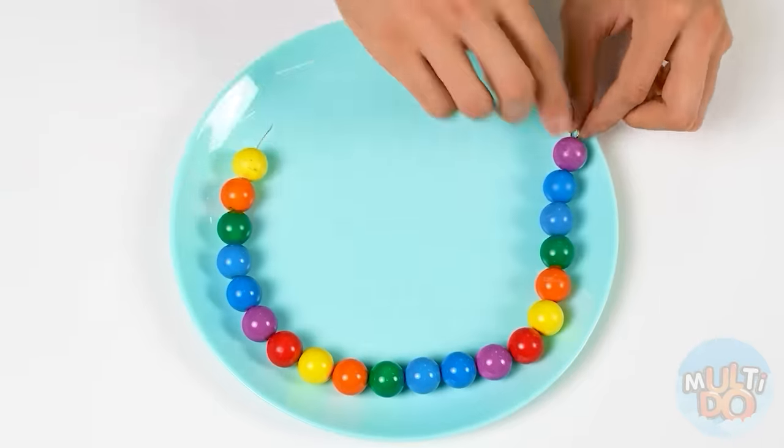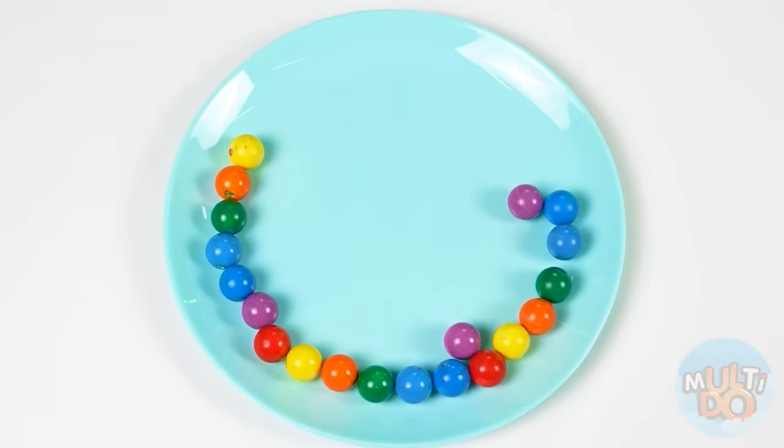Ta-dam! Bravo, dear. Hold on — I'll take your beads. Does it look like Skittles? I think so.